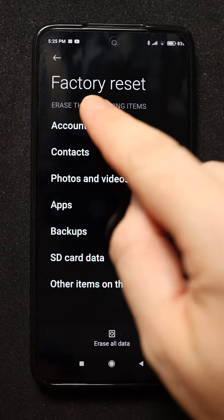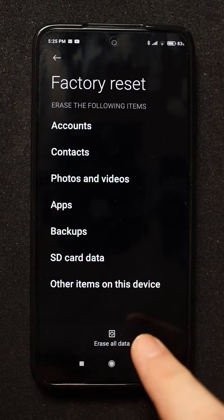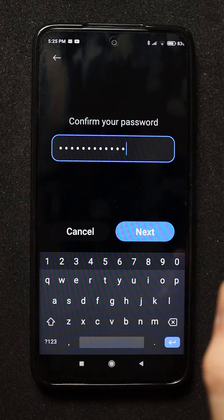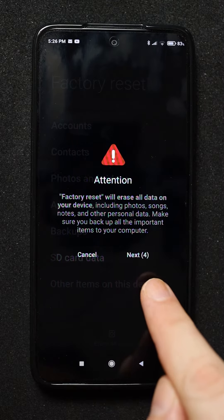Factory reset will remove all this information from your phone. In order to erase all your phone, tap erase all data. Now you will need to type your password, and now confirm by tapping the next button.